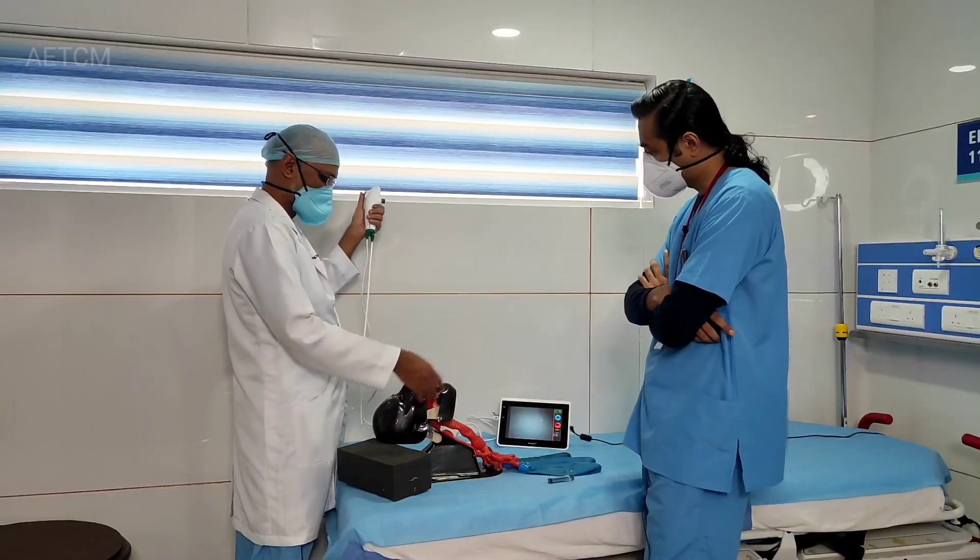Now you can see the tube — I am inside and I can see the carina down there. The tube is just about fine. After that you inflate the cuff and then connect to the ventilator.